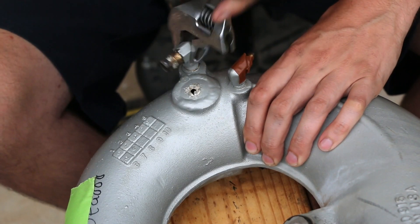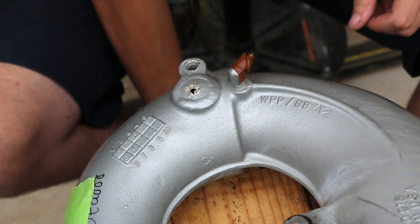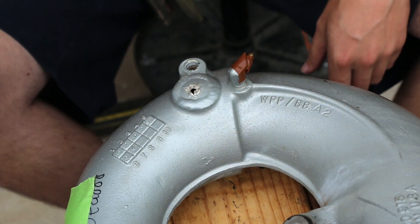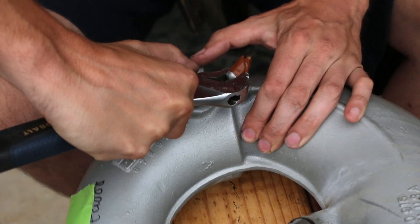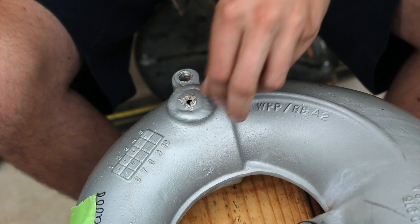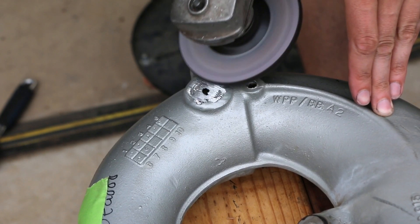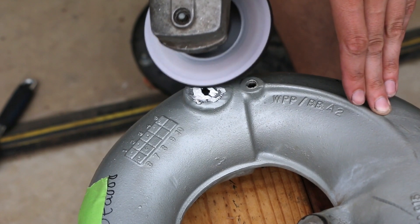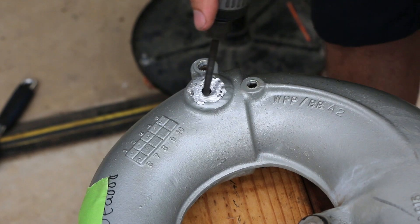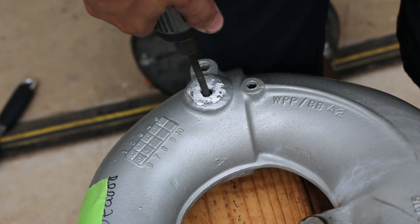First things first, we'll remove this fitting — simple, it just threads out, quarter inch pipe thread. We might be able to get around this little eighth inch fitting, but just for ease of filming and showing you everything, I'm going to pull that out as well so we can get around it and show you everything.